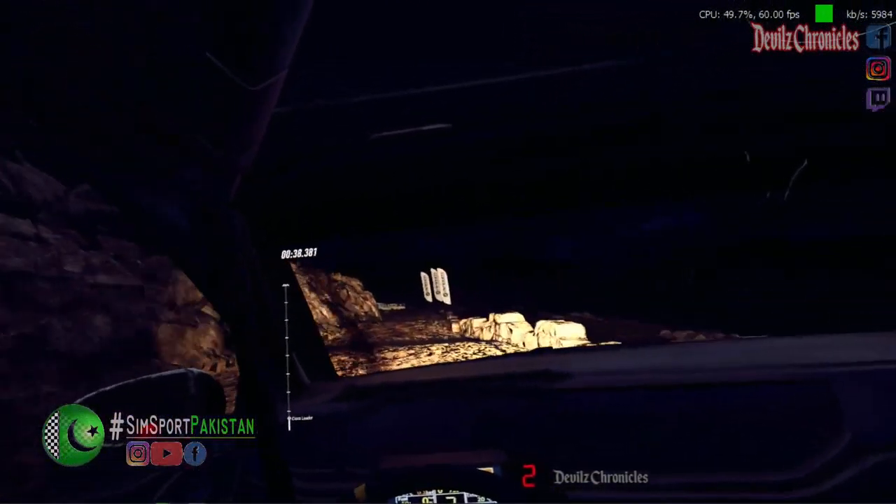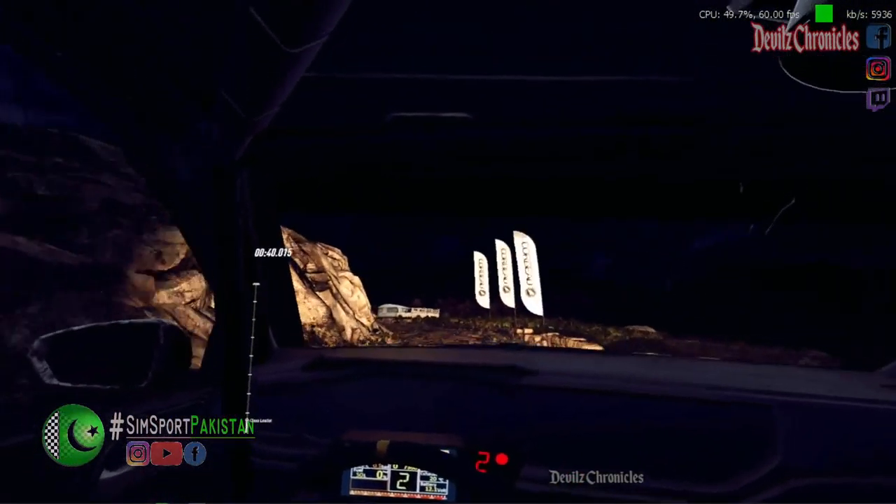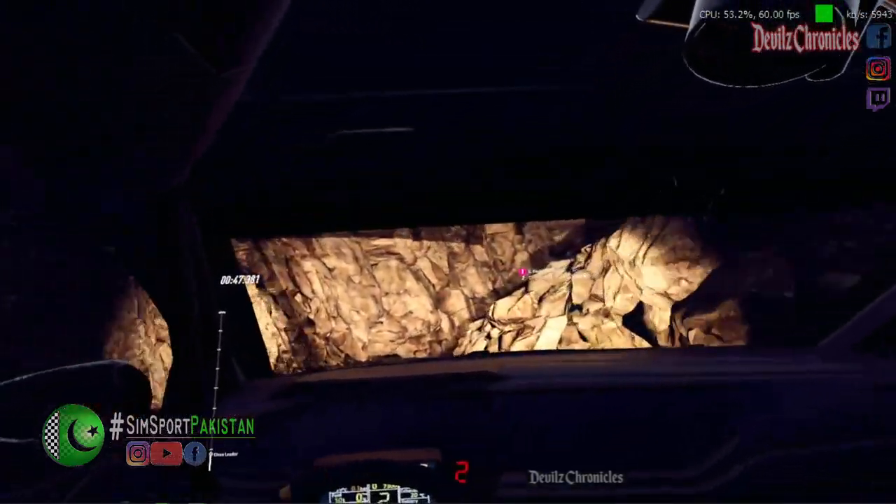Thirty, three left, six right, thirty over bumps. Slow five left, into unseen hairpin right. Into one left.